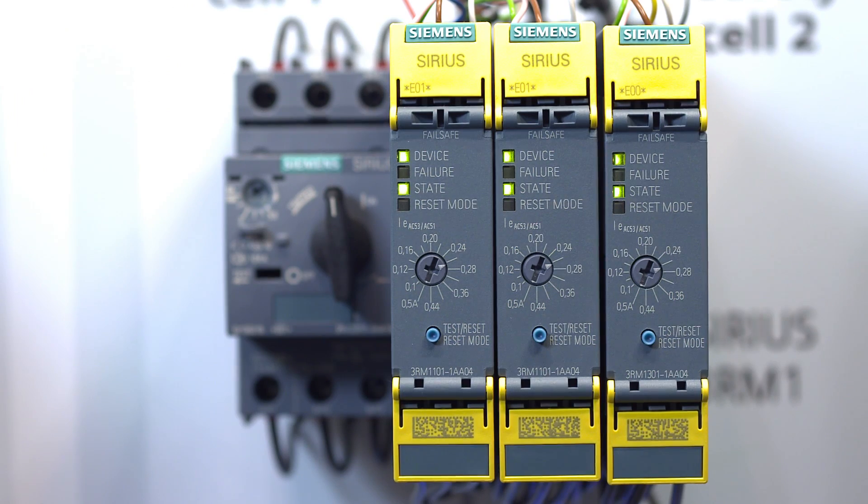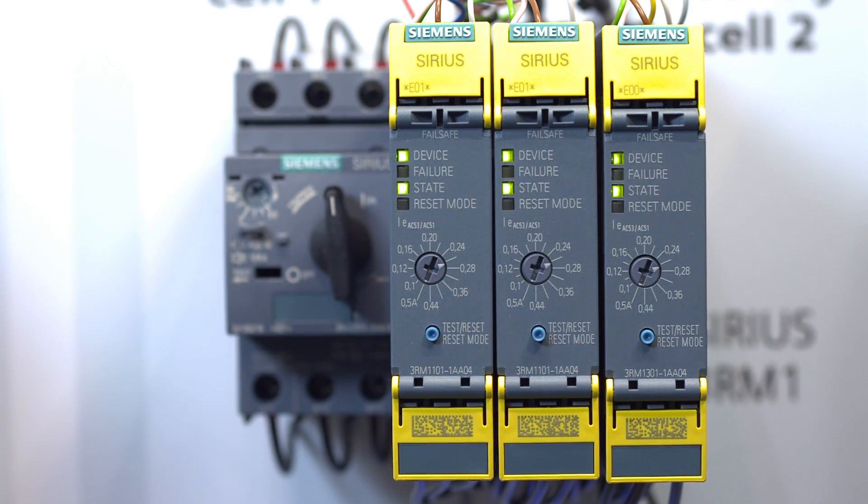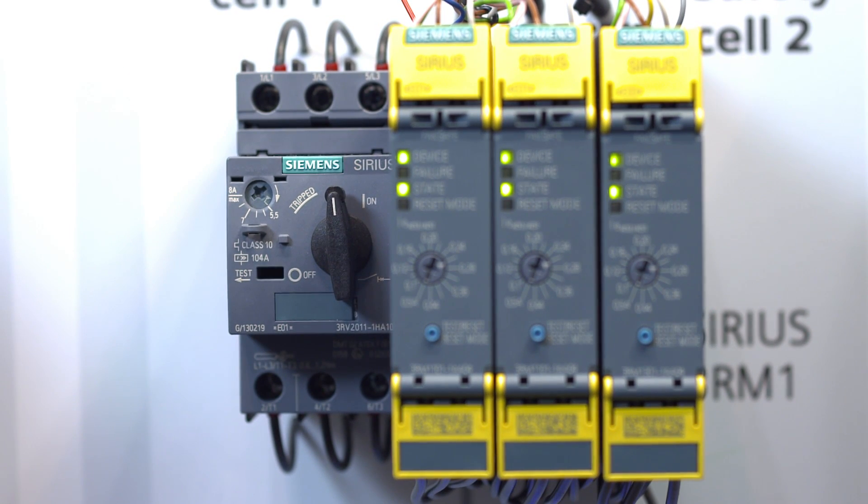Now we offer you a further highlight. The Sirius 3RM1 motor starter is also available with safety functionality and ATEC certification of the overload protection. As well as these functionalities, the new fail-safe motor starter also continues to offer the functions direct online start or reversing start with integral solid-state overload protection depending on requirements. This saves time and wiring costs and it reduces the potential for errors during configuring, assembly and commissioning.